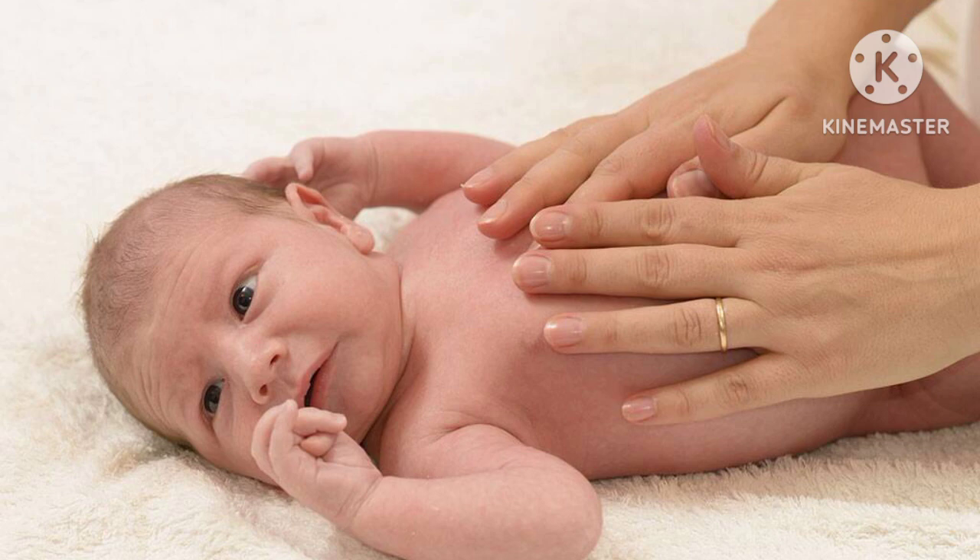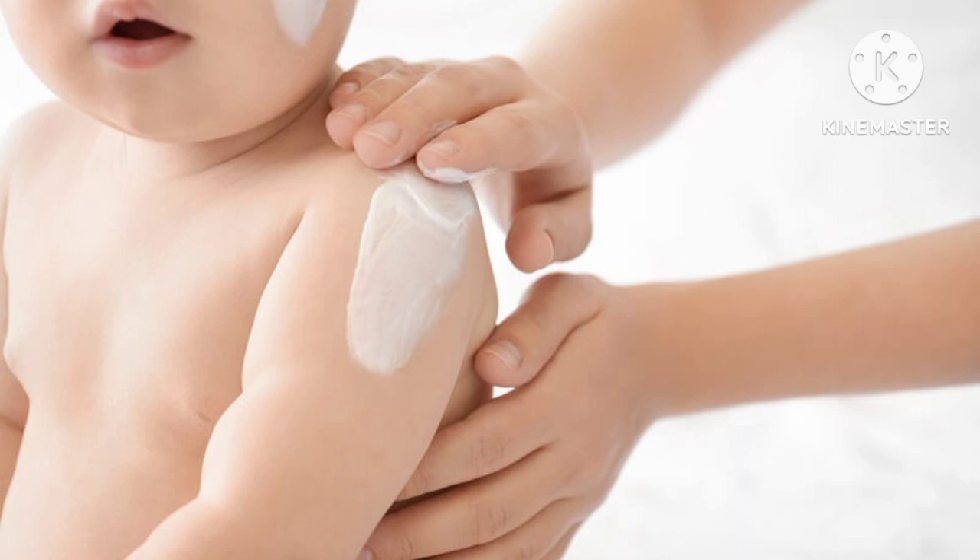Today we will share some tips about baby's skin. The baby's skin is delicate and dry, so it is very important to take care of it.